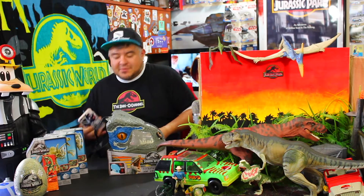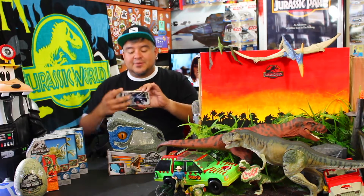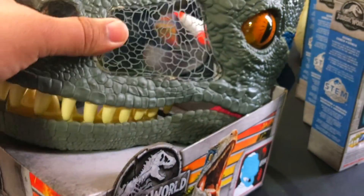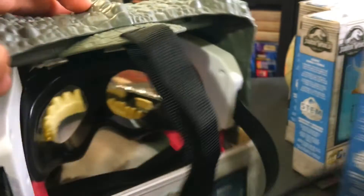First, before we do anything else, let's take a look at the close-ups. You guys got to see this close-up — it looks really cool. Look at the texture. First off, this is a huge, huge mask. There's teeth in there and it's see-through. It's like a mask.